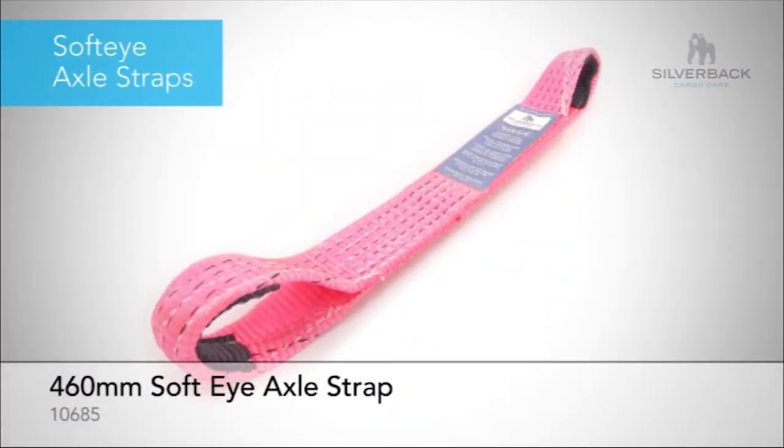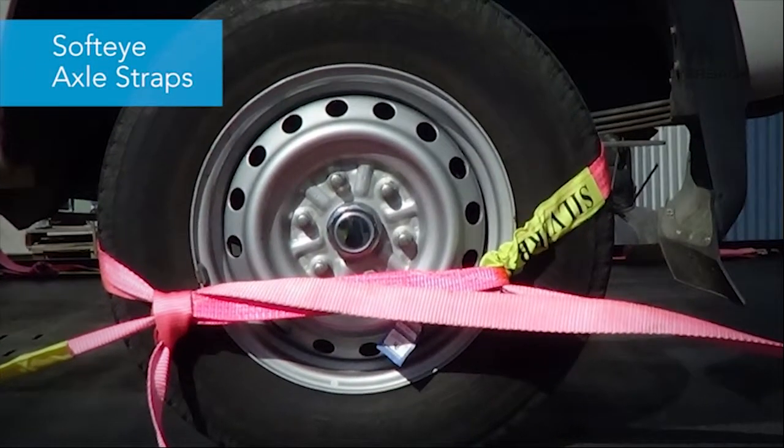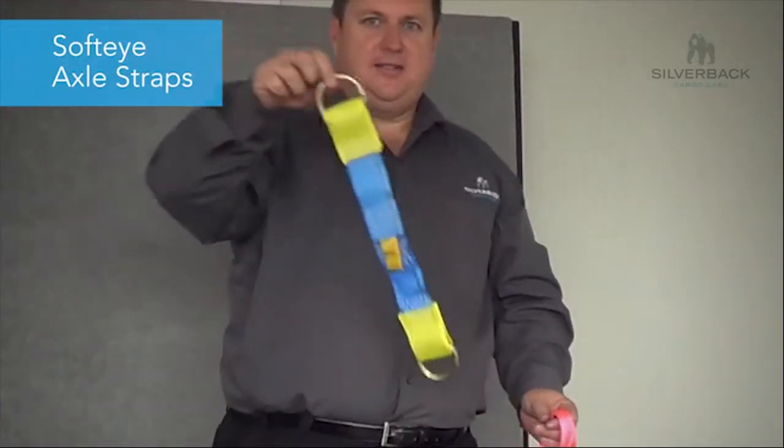The advantage of the SoftEye axle strap is twofold: first, it doesn't scratch your rims; and second, it's rated to 2.5 tonne, compared to 1,000 kilos for the D-ring version.